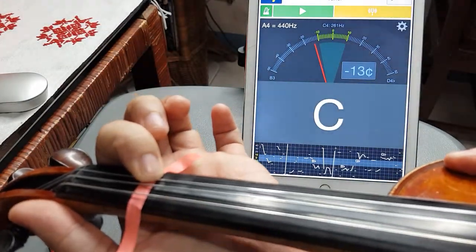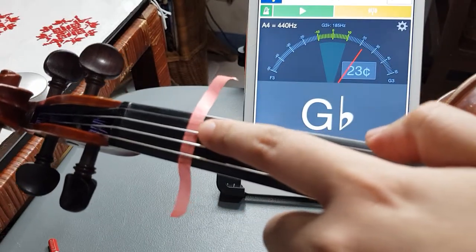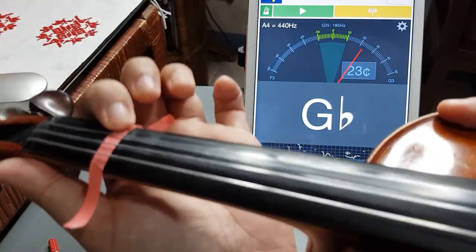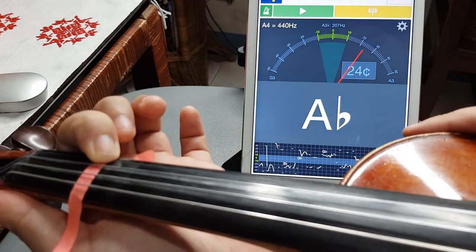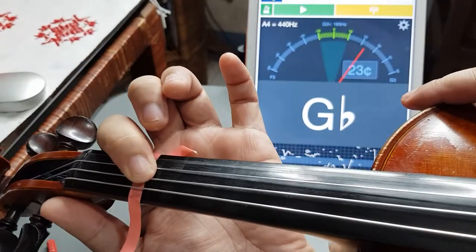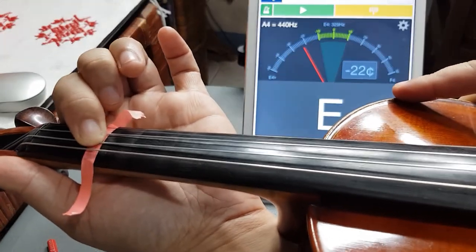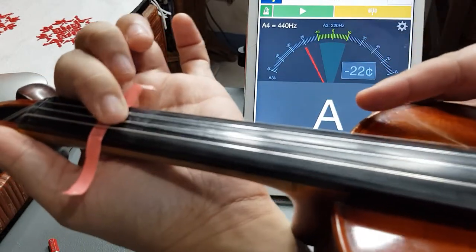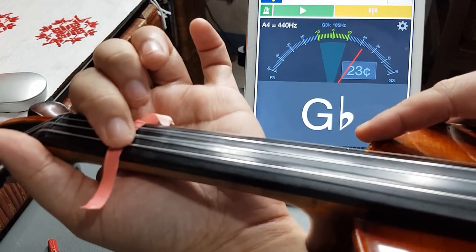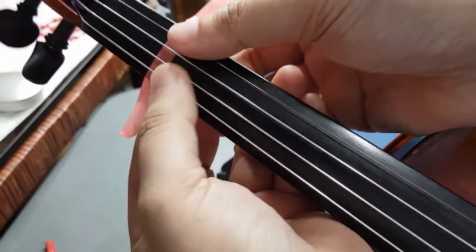Perfect — I think we just placed it on the correct spot. I want to check now if it's also correct on the other strings. I'll press it on the E string and it should show G flat or F sharp — correct. I'm going to pluck the D string and it should show E — yes, though it's on the low side, maybe I didn't press it well enough. On the G string it should show A — there. So now you can put your tape permanently.